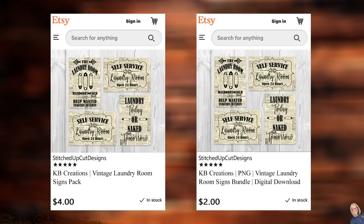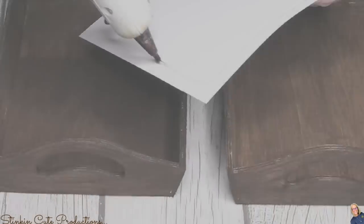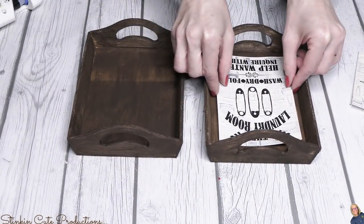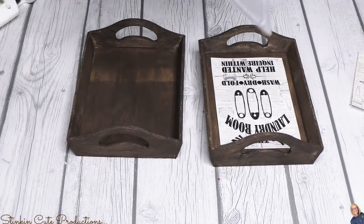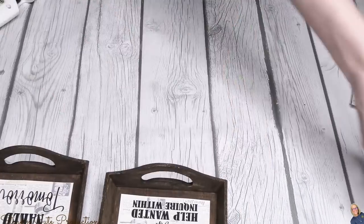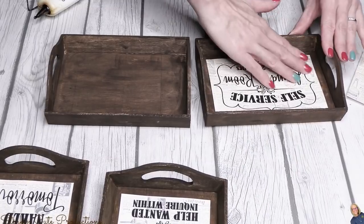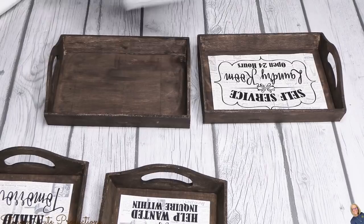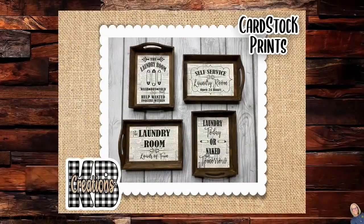For today's DIY, Linda and I got together and designed these vintage laundry room signs. They come in a four-pack — you can have her print and cut them and ship to you for four dollars with free shipping, or pay two dollars for the instant digital download to print them yourself at a four-by-six size. I used some hot glue on the back and placed the signs right inside these wood trays from Dollar Tree. This DIY is super quick and easy, but the simplicity of the four pieces together really does make a statement piece.